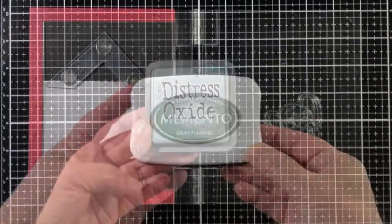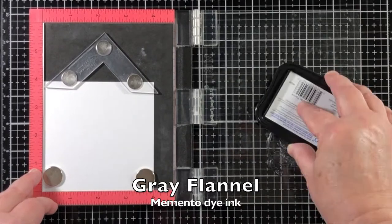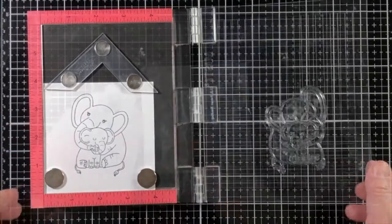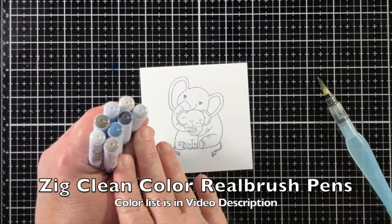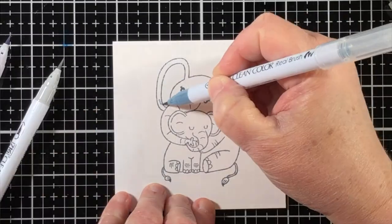I'm also going to use the brand new Distress Ink color. I'm going to start out the project by stamping the elephant image with Memento Gray Flannel Dye Ink — a water-based ink — onto a piece of Bristol paper.